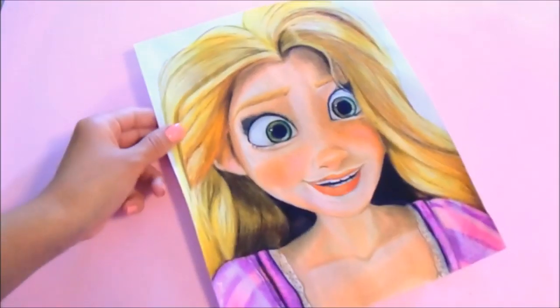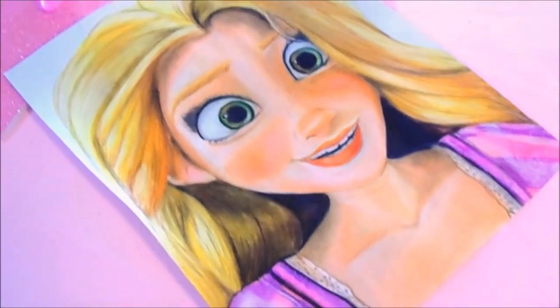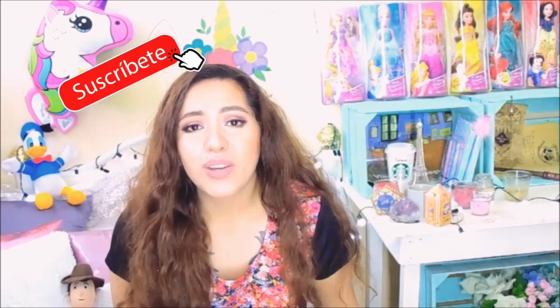Subscribe to the channel! I hope you liked this drawing of Rapunzel — let me know in the comments what you think, whether you liked it or not. You know I have Facebook, you can follow me there and also comment if you want me to gift you a drawing from the Ralph Breaks the Internet or other Disney characters. I'm going to keep making more characters. Sometimes I take a while, I know. Thank you for subscribing, thank you for staying with me — you can follow me, click the bell, or share the video if you liked it.